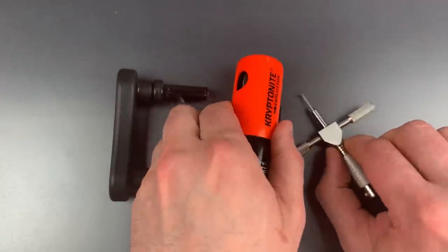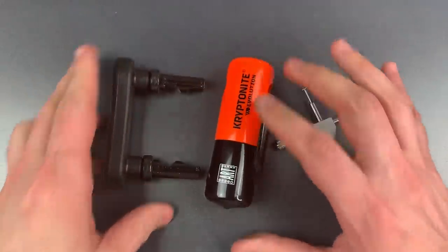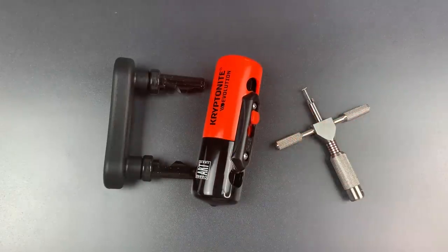This only had six discs in it, which is fewer than some other Kryptonites. Even so, because the lock tensions from a random middle disc, it can be a little bit tricky to open and I highly doubt something like this would be picked on the street.